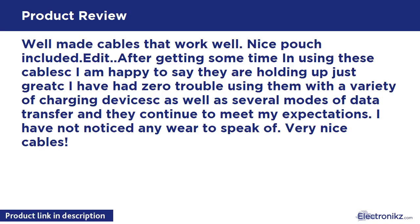Well-made cables that work well. Nice pouch included. After getting some time using these cables, I am happy to say they are holding up just great. I have had zero trouble using them with a variety of charging devices, as well as several modes of data transfer, and they continue to meet my expectations. Very nice cables.